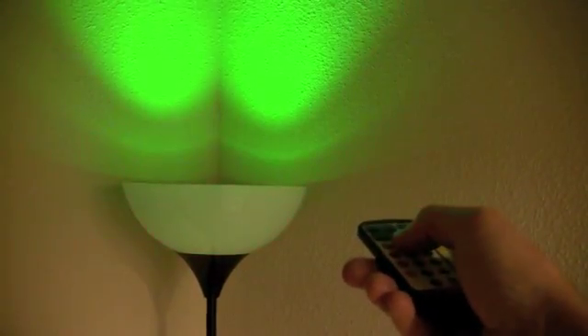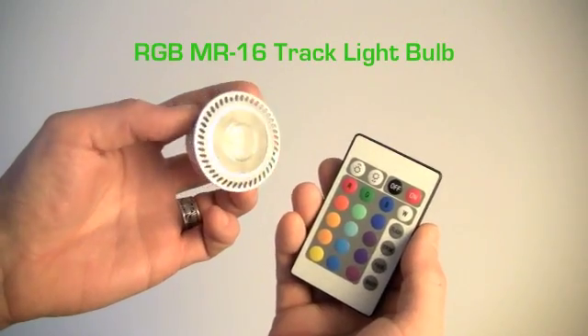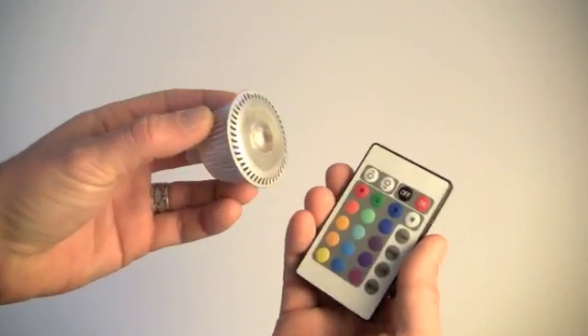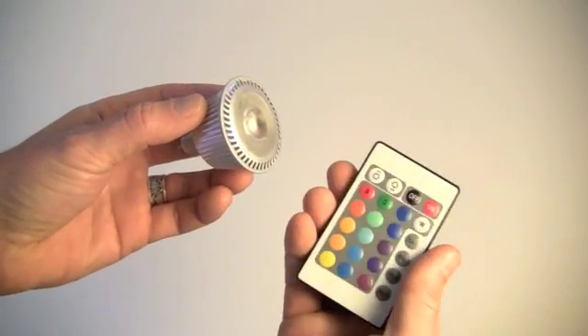Instead, it comes with a remote control that allows you to choose color mode, speed, and brightness. The RGB MR16 track light fits into a standard track light fixture and comes with a remote control that allows you to choose color mode, speed, and brightness.